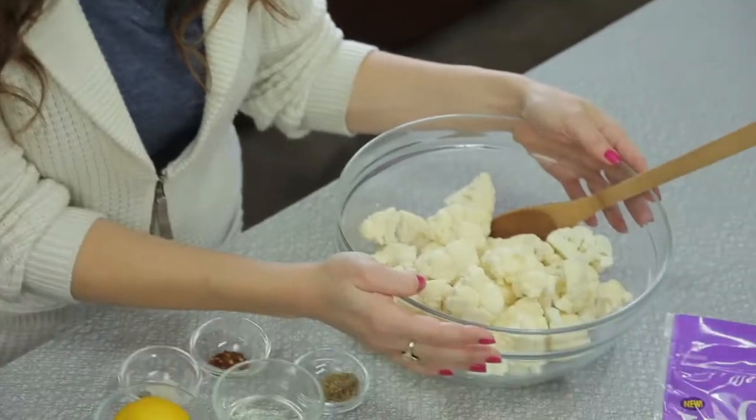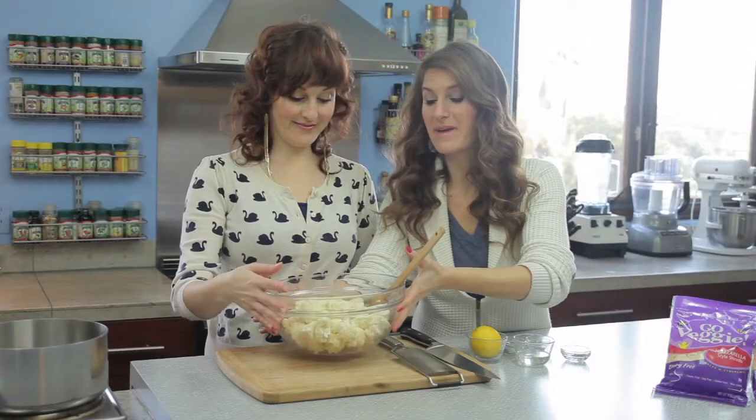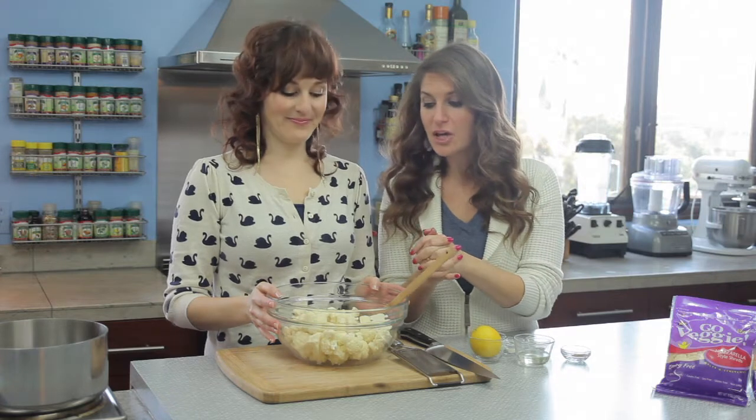So we're going to start with our cauliflower. This is just an organic head of cauliflower. This is an amazing cruciferous vegetable. It's a relative of kale and collards and all kinds of amazing things. So it looks like it doesn't have a ton of nutrients in it, but it actually has a lot.